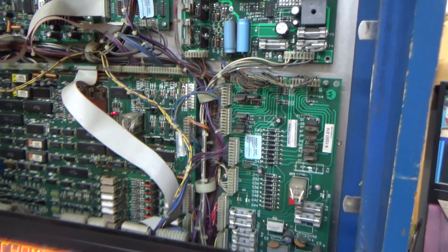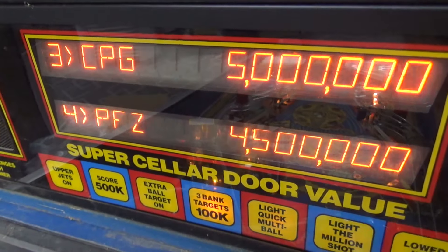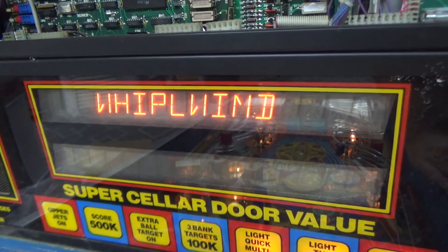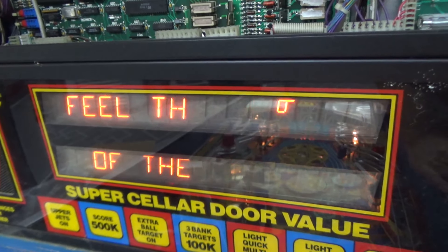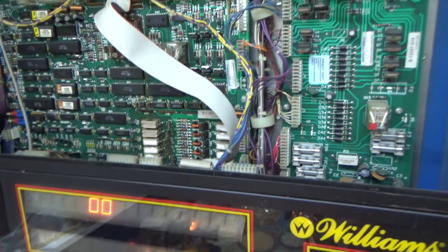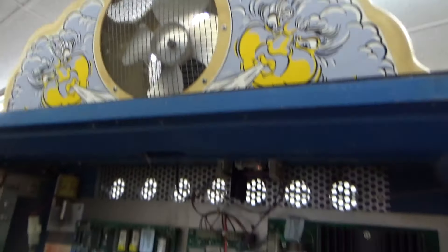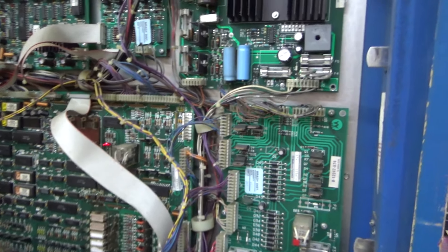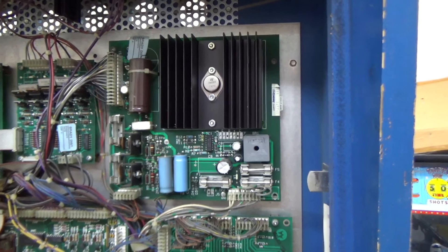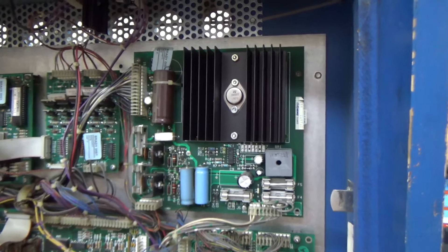One of the things I see that's wrong: the display has a couple of segments out - one of the diagonal segments isn't working right. And Joey said he hasn't seen the fan up top work yet, so that may not be working. We'll figure all that out. But first we're going to work on the power supply, so I'm going to turn it off, pull it out of the machine, and freshen it up to make sure we've got a nice solid base to build the rest of the game off of.